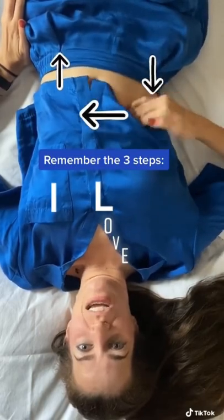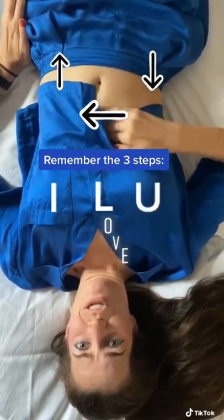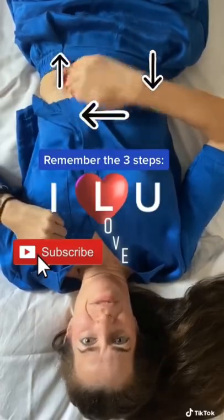Last, go up the ascending colon, across, and down. Share this with somebody who needs it and let me know how it feels.